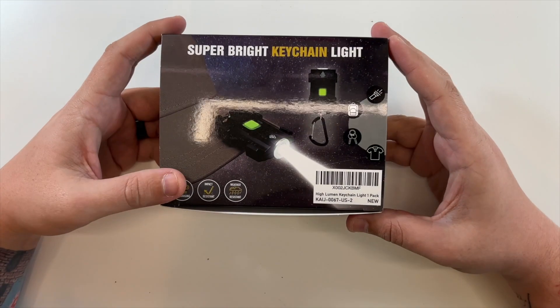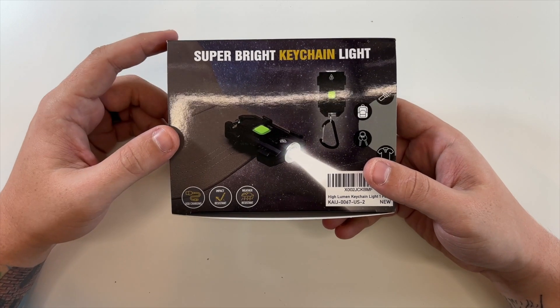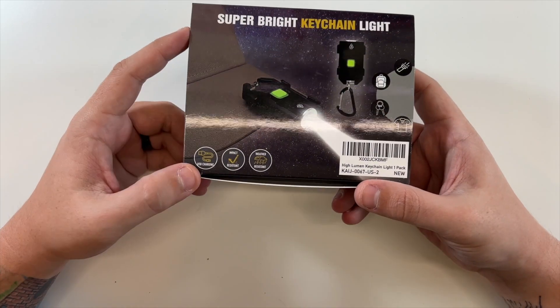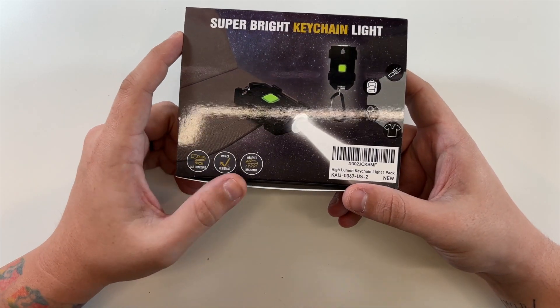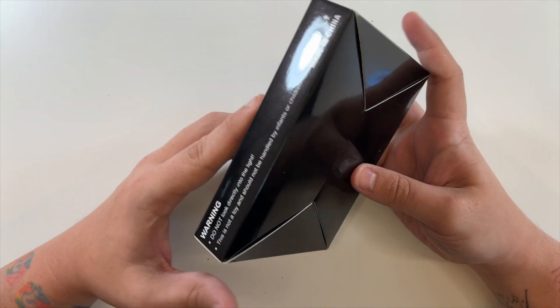Special thanks to the company for sending this to me for an unboxing to show you guys. This is a super bright keychain light — USB charging, impact resistant, and weather resistant. Super bright keychain light, nothing else really around the box, so let's open it up.